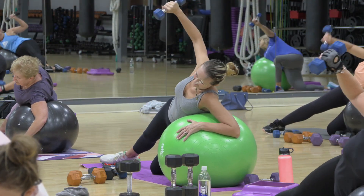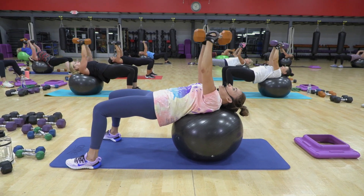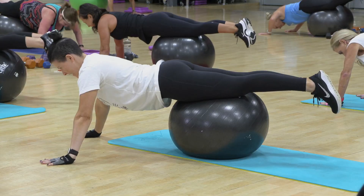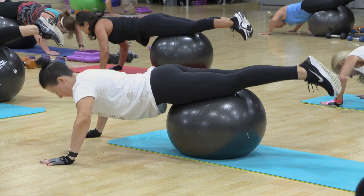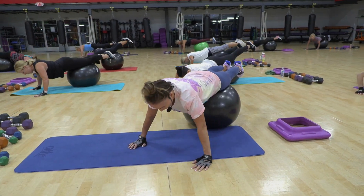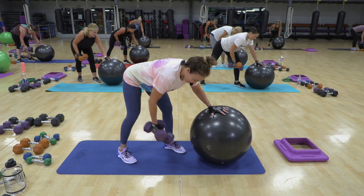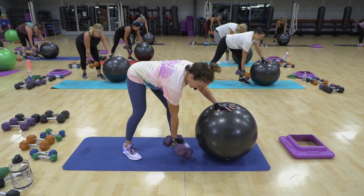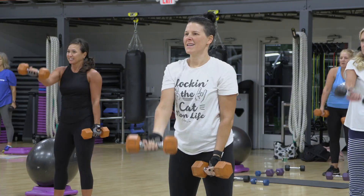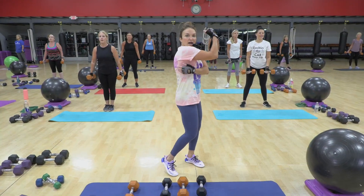And one. Good. Come on. And even your glutes are feeling this. This one should feel a little more challenging. Here's number three. Number four. There's a little bit of a shaky shake going on. You should feel a little bit of bicep, a little bit of pec, a little bit of lat.